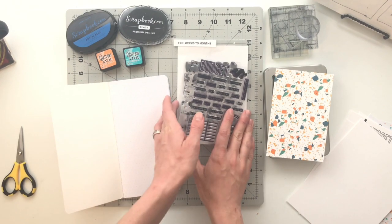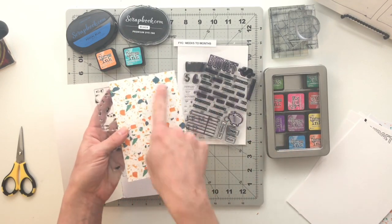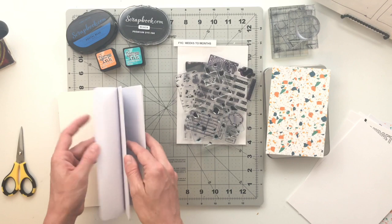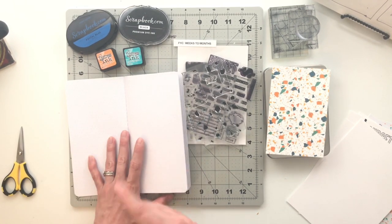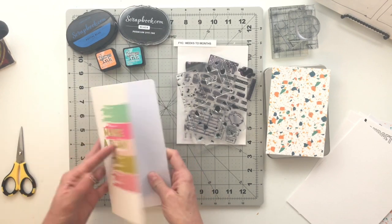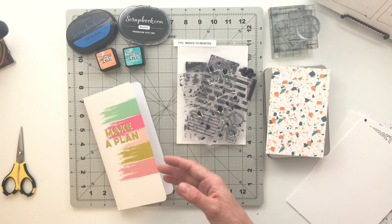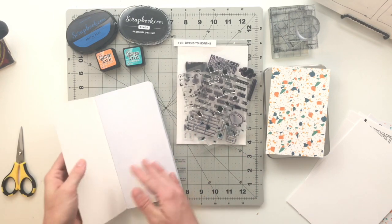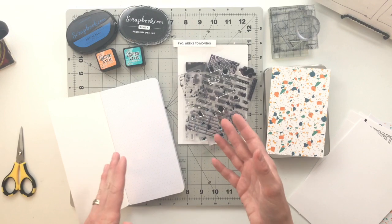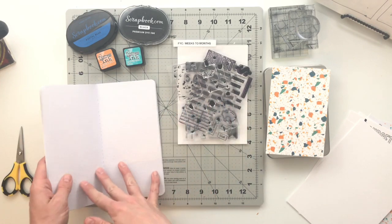My idea is to take two stamp sets. The other one is called Terrazzo and it has these little speckled pieces that you can use to make a pattern. I'm going to use this stamp set to create a title page for the book, and then on the inside I will be creating an expense tracker for different categories of spending. I want to show you how I am going to use these to make something really functional — it might not be to my normal creative caliber because I really want this to be super functional. I just thought it would be really fun to show you guys how you can use your stamp sets to create something that works in everyday life.